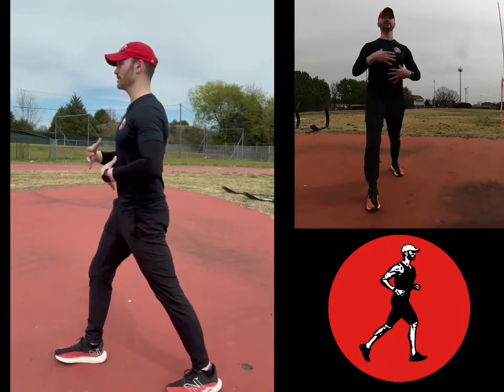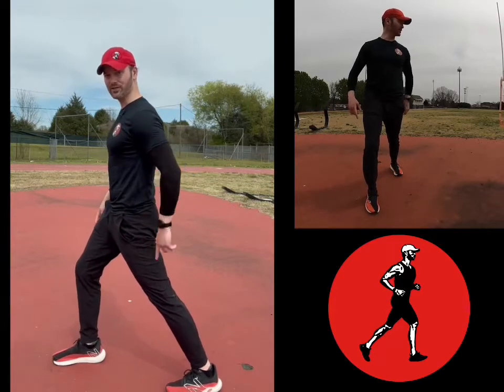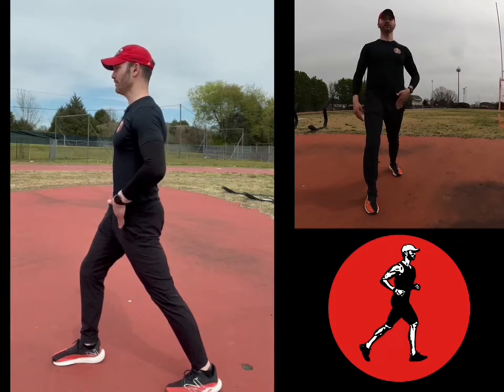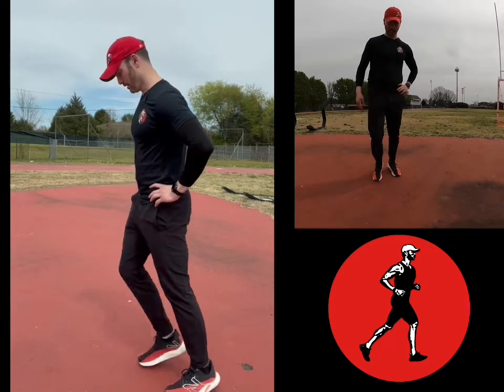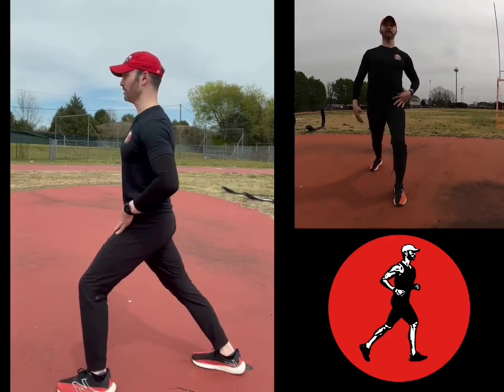How I do this: stagger stance, up tall, I shift forward, and my heel stays down. Knees straight and heel down. If I'm doing this right, I'll feel this in the front here and the front and the back. I hold this for about 30 seconds, and then I switch. So keeping tabs: hip flexor and calf.